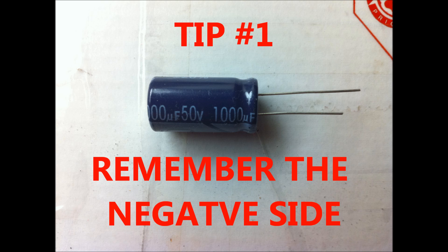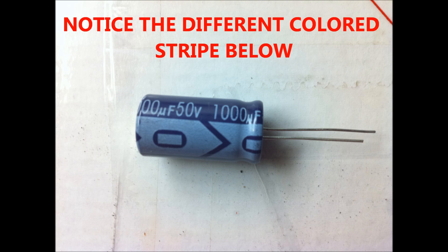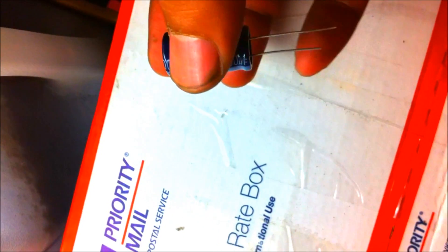Here are the first few tips. Firstly, before you remove your capacitors from the main board, make sure you note what side of the capacitor is the negative side. Like batteries, capacitors have a positive and a negative side. You're going to have to put the new ones exactly the same way you removed them. It usually has a different colored stripe going down the side, or it might even have a negative sign on it.